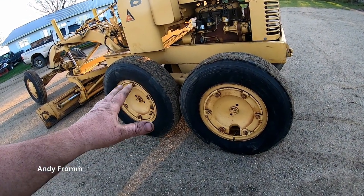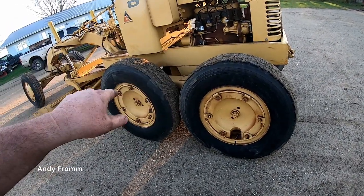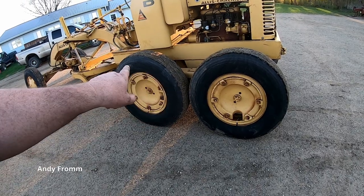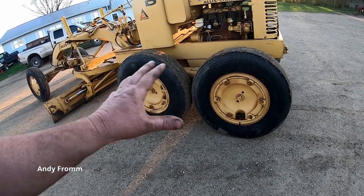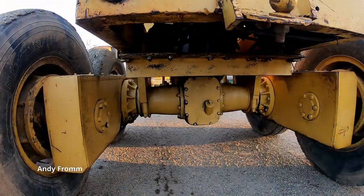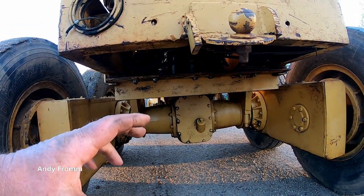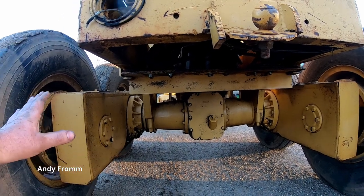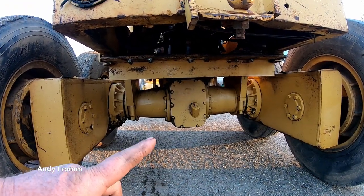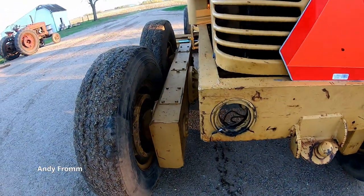I don't know if many people realize this, but you want to keep all four tires as close to exactly the same size as possible, because there are big chains in here and you don't want them fighting each other. There is a differential but there are no spider gears in it — it's just a spool — so both sides are locked up all the time. If you have mismatched tires side to side, they will fight each other.